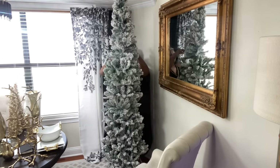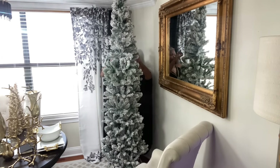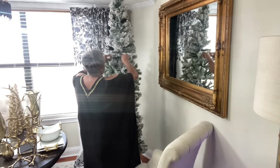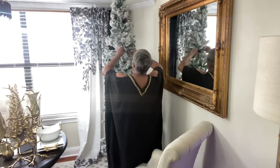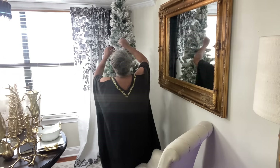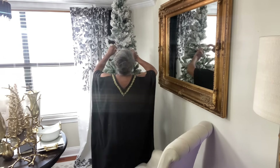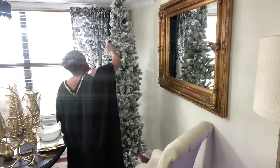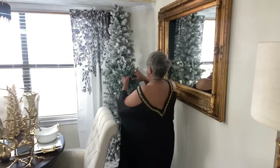I'm just getting the tree all fluffed out and I love this tree. This is my first ever pencil tree and I got it last year. I love the convenience — they do not take up a lot of space. This one is seven feet tall, so they have the height and certainly the presence in the room of a beautiful festive Christmas tree.